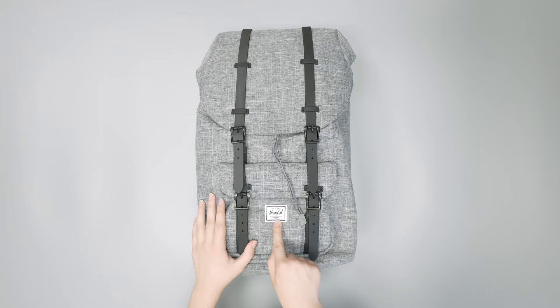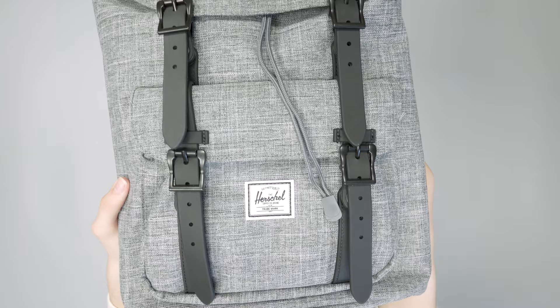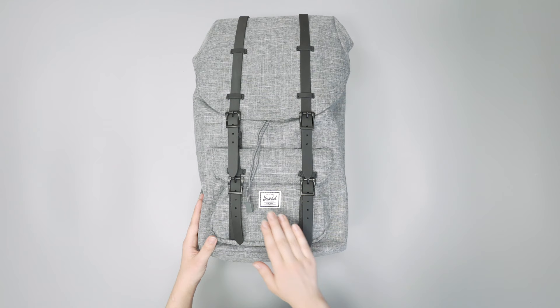As for branding, you just have a Herschel Supply Company tag down here. It's not the most subtle branding, but this is really the only branding you're going to see on the outside of this pack, so it's not so bad. It doesn't really affect the look of the bag — it's white on black, so it's not as subtle as if it were black on white, but yeah.